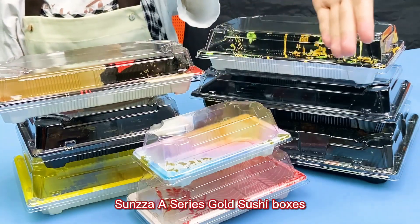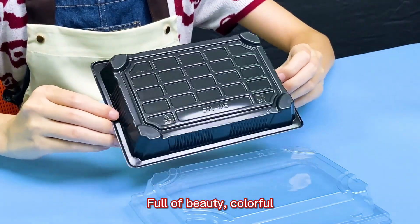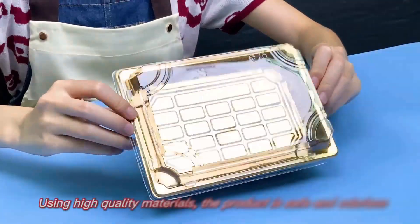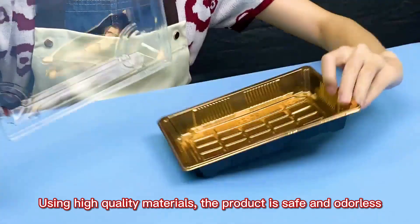Sansa A Series Sushi Boxes — full of beauty, colorful. Packing sushi is quick and easy. Using high-quality materials, the product is safe and odorless.